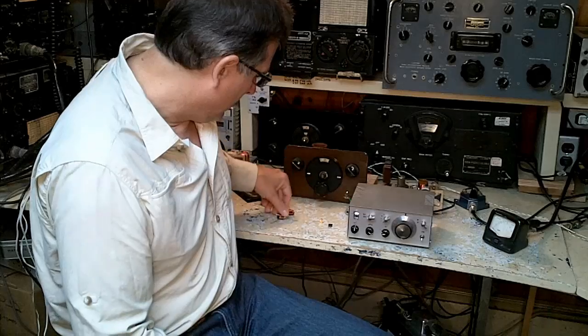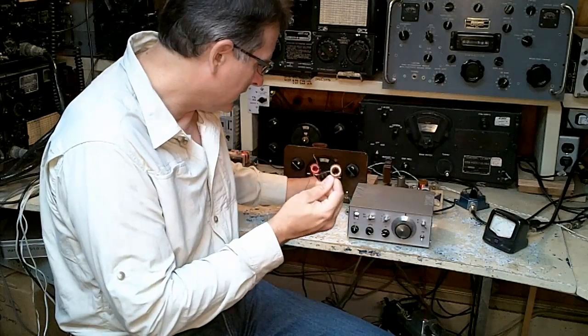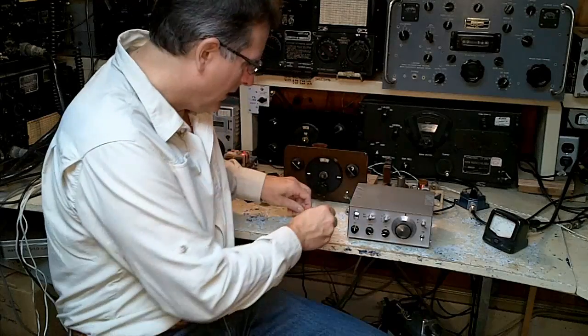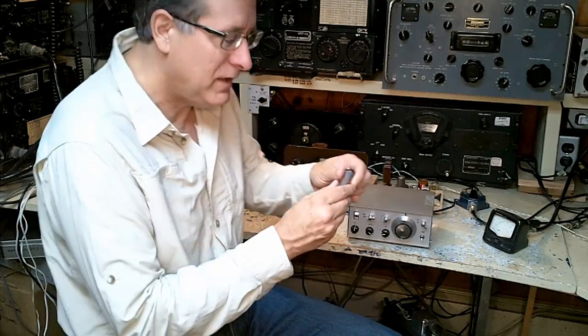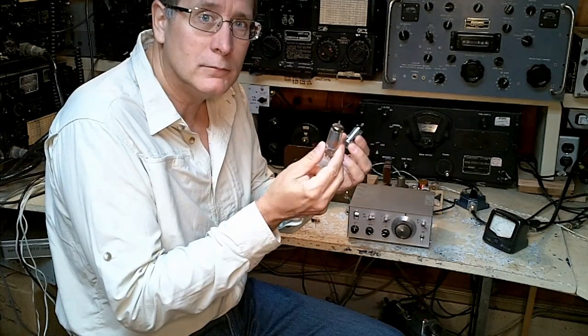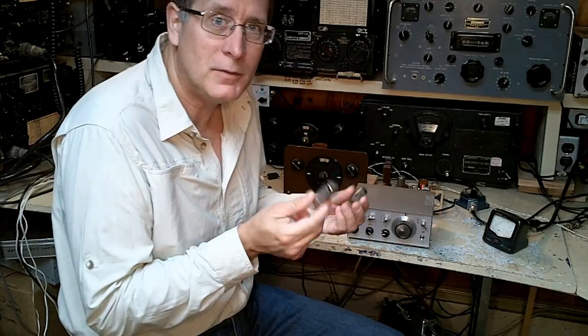I want to introduce you to a different facet of QRP — I call it retro QRP. This is where, instead of studying toroid transformers and solid-state devices and synthesizers and chips, we throw all of that away and defer back to the old days where we used peanut tubes and other tube-type equipment to do the same thing. So I'm going to show you a retro QRP station and we're going to use it on the air.